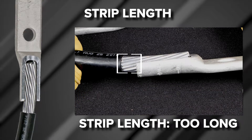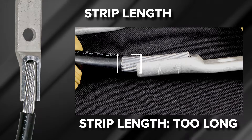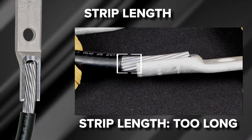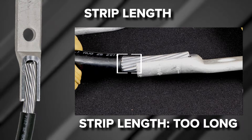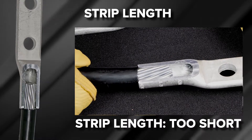If wire strip length is too long, it will expose bare wire between the barrel end and the insulation. While this does not pose a problem from an electrical or mechanical standpoint, it is not a recommended practice as exposed wires can pose a safety hazard. Exposed wire can be covered using Burndy heat or cold shrink products.